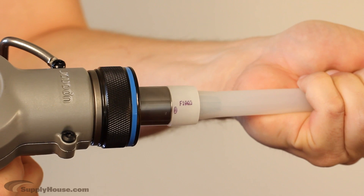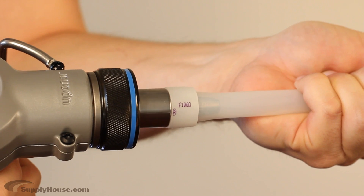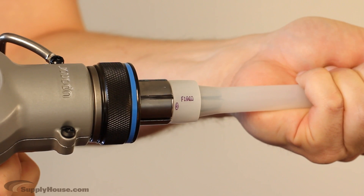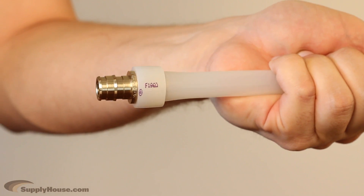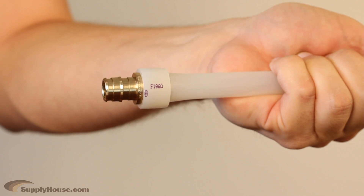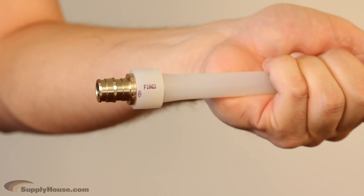The average number of expansions required depends on the size of the tubing, and more expansions will be required in colder temperatures where the tubing is less flexible. After expanding, quickly remove the tool and put the ProPEX fitting in place, pushing it all the way down to the collar. The tubing will then shrink back to its original size around the fitting to form a secure connection.